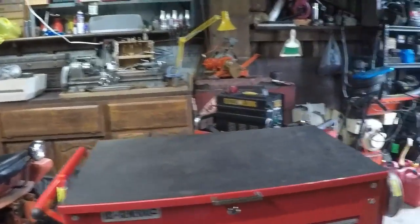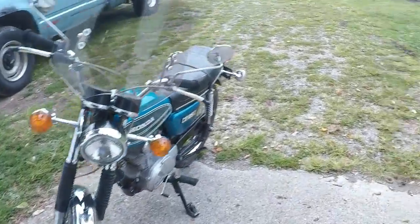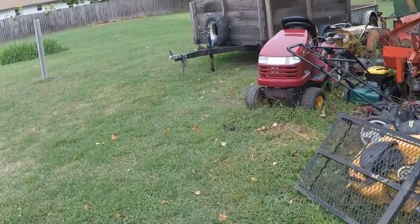I had a question about the Montgomery Ward's Gilson. So we're going to go out and take a look at that and do a quick little walk around of it.